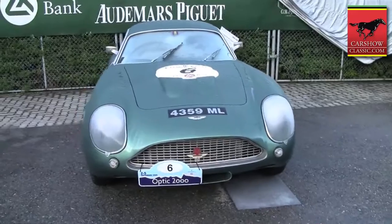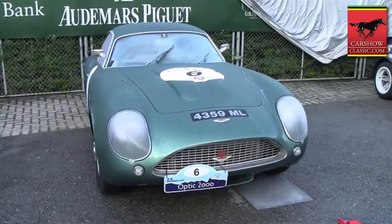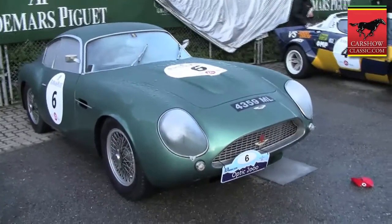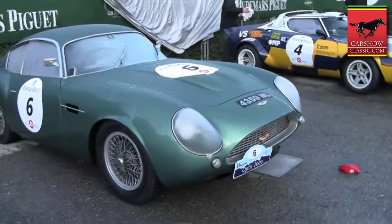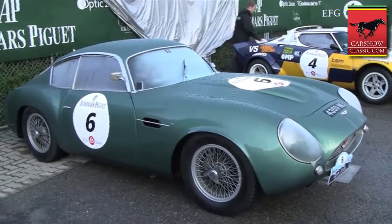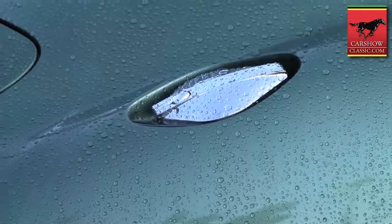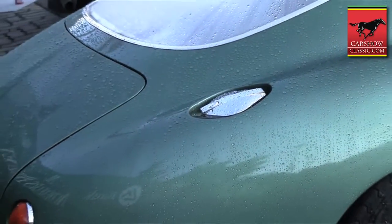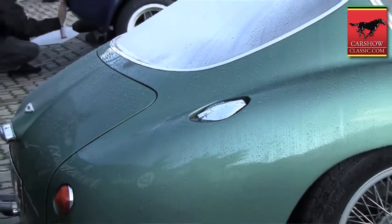This car has never been comprehensively restored. With the exception of the paint and mechanical refurbishment, it is original. The history of the car is really more as a test vehicle for Dunlop, as they were developing their disc brakes for sports racing cars back then, and for I think 20 or 30,000 miles Dunlop used the car as a test mule.